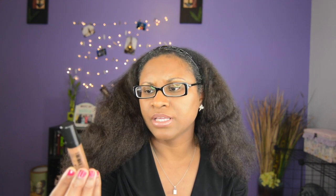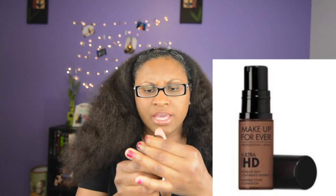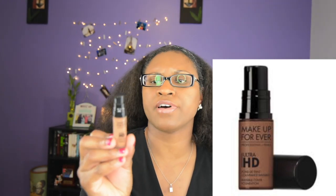The next product I have is Make Up For Ever. It is the Ultra HD Foundation. They sent me the color Y505. I don't know if that's a match or not. I don't know if this is really my match yet — I haven't really tried it out on my face.